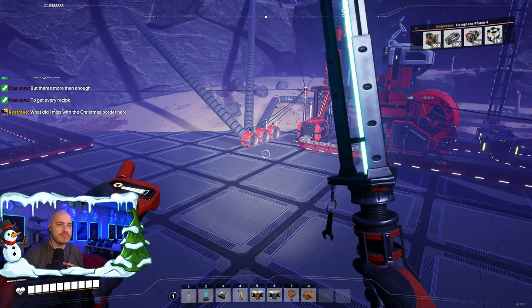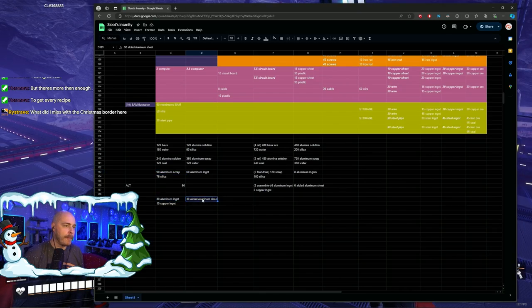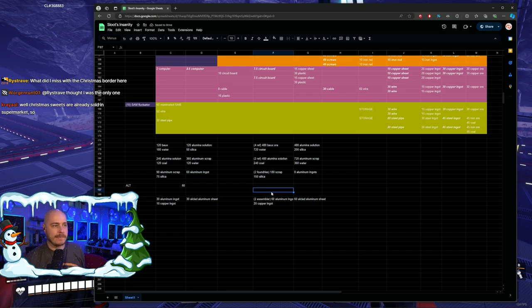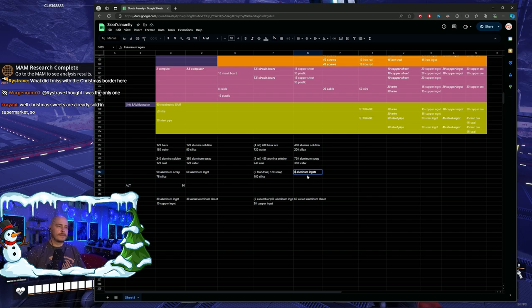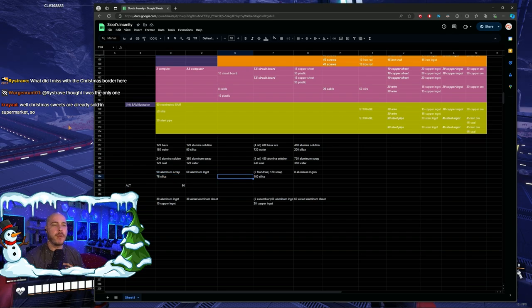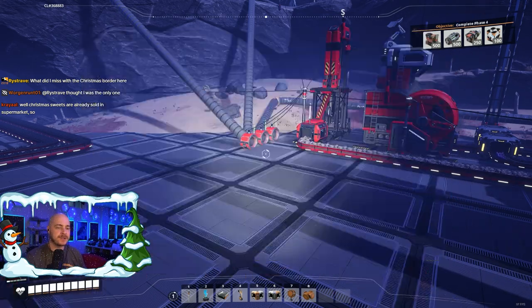Where we then make sheets. What is the plan? Not needing silica was actually really big because this was the super limiting factor. Christmas is already in the supermarket? Oh yeah. What did I miss? The Christmas border here? Just with this alt recipe...